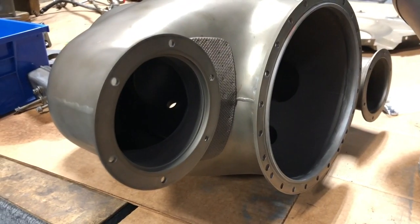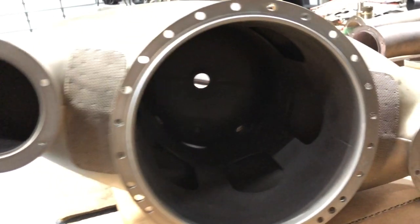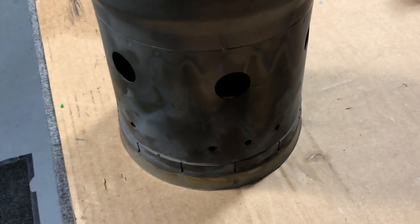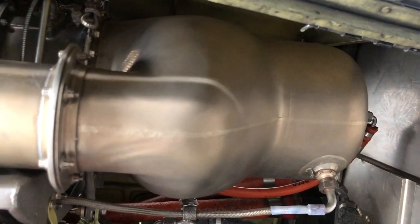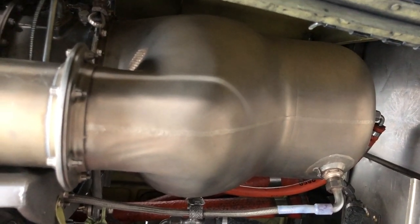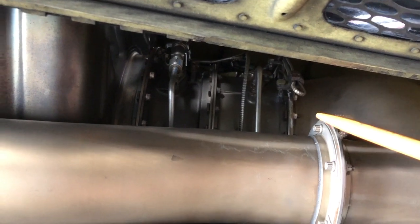This is a look with the combustion section of the engine removed, showing the inside of the combustion chamber. This is the burner can, which goes inside the combustion section. The primary purpose of the combustion section design is to optimize the mixing of fuel and air so it burns better, and also to keep the flame from touching the number one wheel — because it'll melt if it gets too hot.